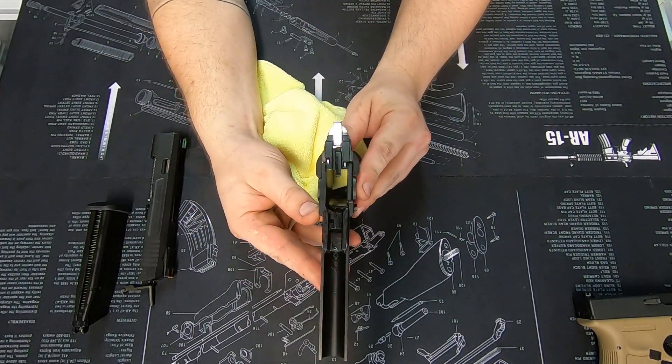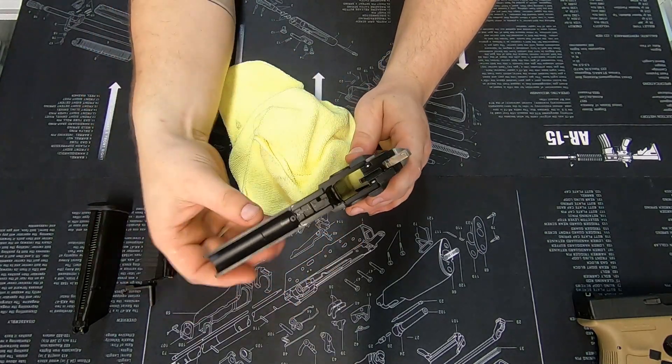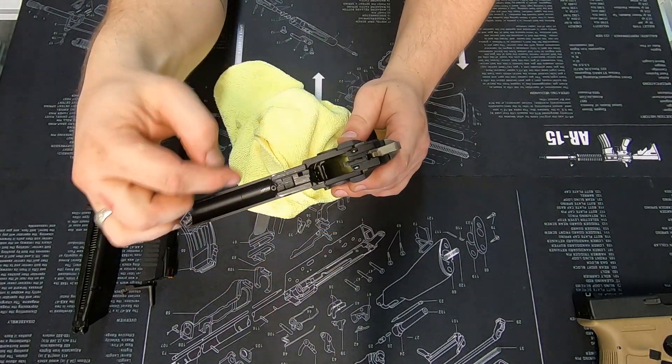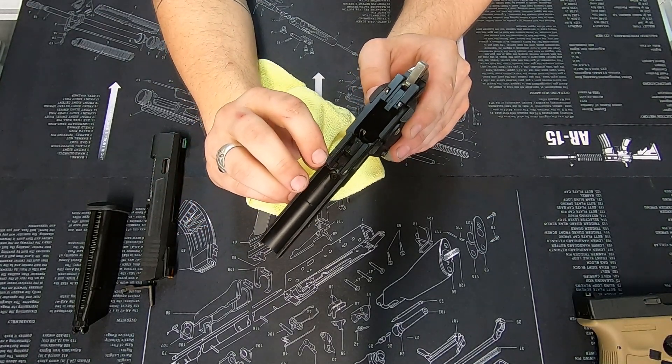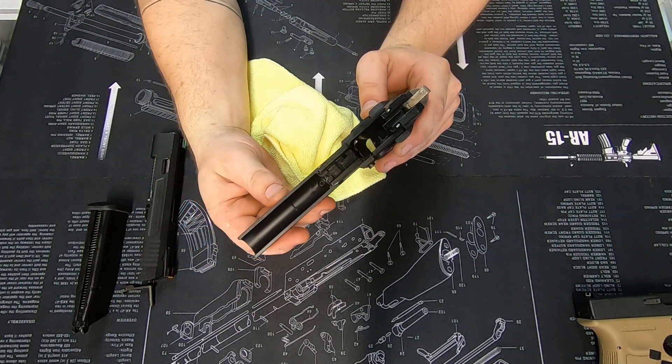I'm very happy with the lower — it's all nice and clean. There's no significant wear in any location. It's all still very much factory with just a little bit of wear, which as I've said is completely normal.